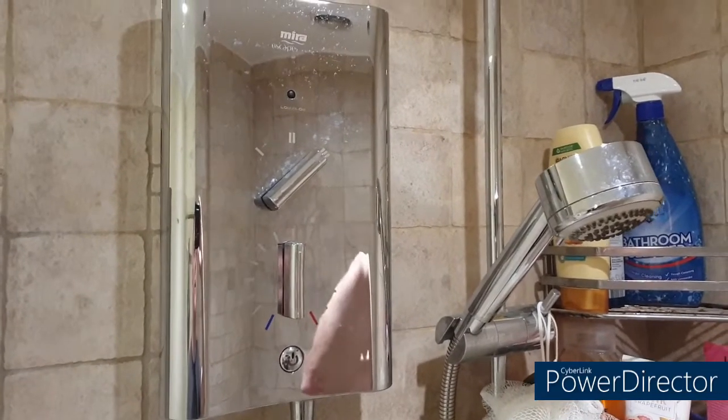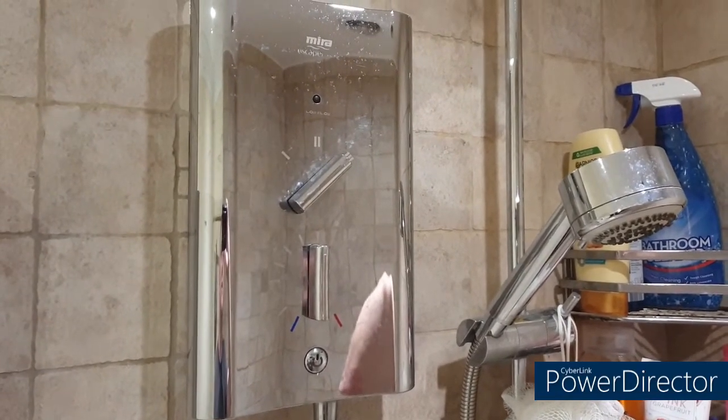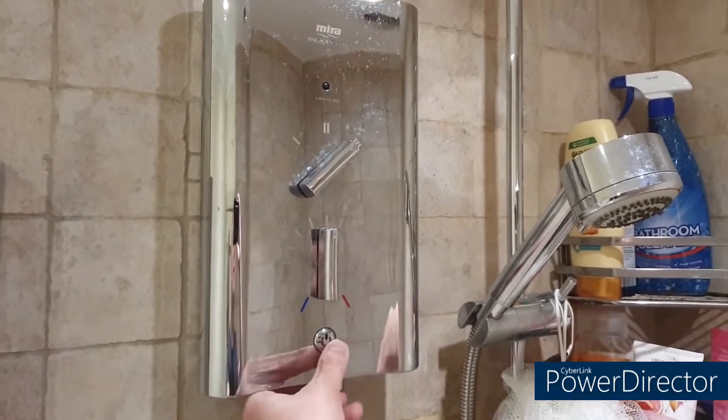Welcome back to Teff Travails everyone. Today we're going to be taking a look at this Mira Escape Electric Shower and find out why it isn't working.